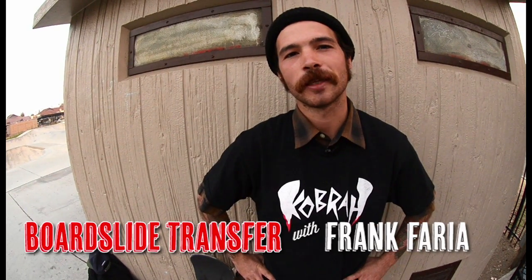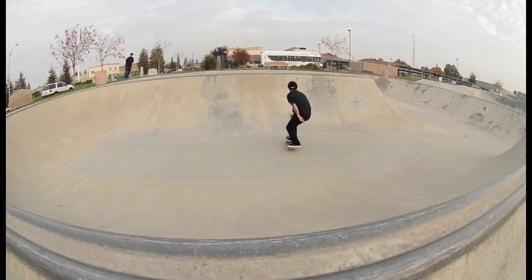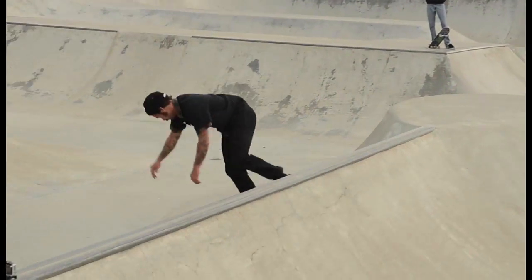Hi, my name is Frank Faria. We're at Ripon Skate Park and I'm going to teach you a trick today. Today I'm going to teach you how to do frontside boardslides over spines. It's a fun trick because you can go really fast and it's pretty stylish if you can get it down right. I'd say my influence on this one would have to be Wade Spire.